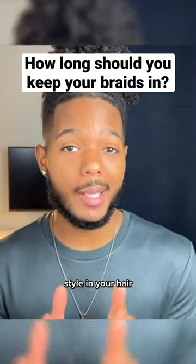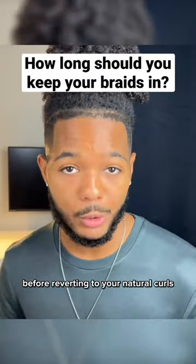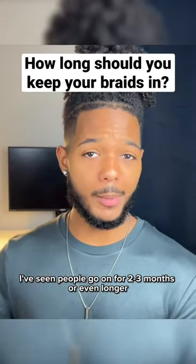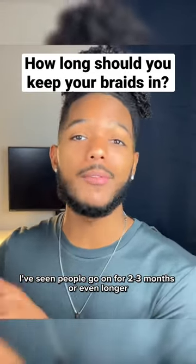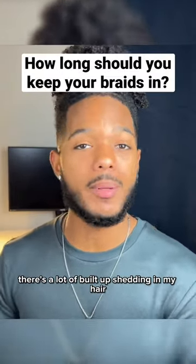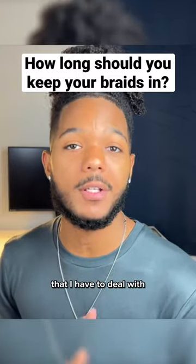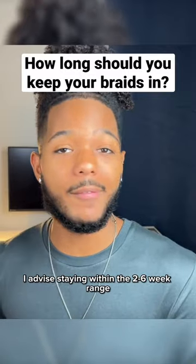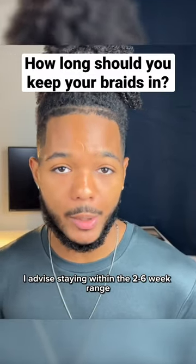How long should you keep a protective style in your hair before reverting to your natural curls? I like to stay within the two to six week range. I've seen people go on for two to three months or even longer, but personally, I find that after the fourth week, there's a lot of built up shedding in my hair that I have to deal with when I'm taking the braids up. So if you don't want to deal with the headache of dealing with a bunch of shedding, I advise staying within the two to six week range.